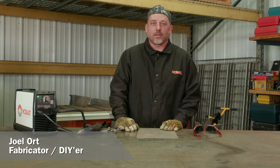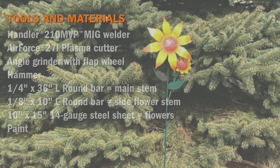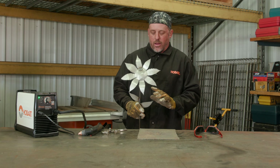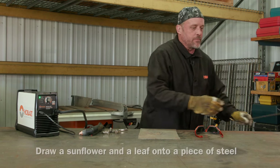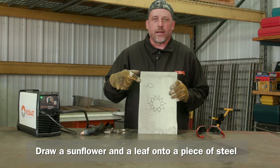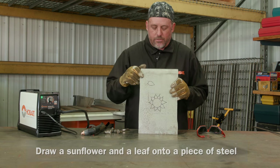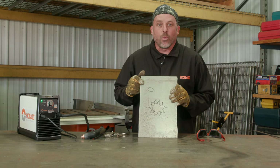Hi, I'm Joel Ort with Hobart Welding Products. Today we have another project for you. It's actually something that started already for a friend of ours that she'd like to put in her garden. It's a flower — a real simple flower stem with a couple of leaves — but she wanted another smaller one added in this area. So I've drawn this one out here along with an extra leaf, and I have a piece of stem we'll put on later. The next thing we need to do is cut it out with the plasma cutter and get it ready to weld on.